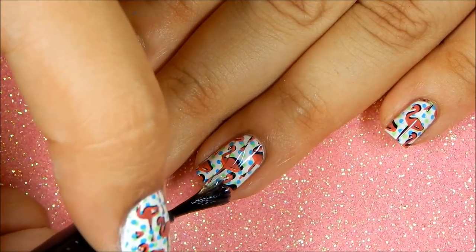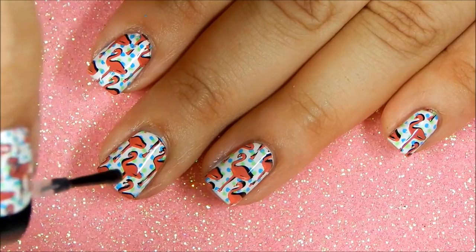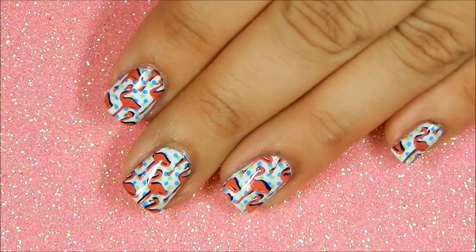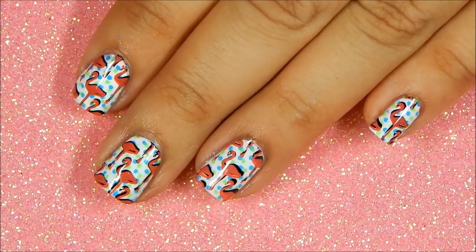Finally, you quickly clean up and apply your favorite top coat and you are done. I hope you enjoy this cute flamingo manicure. Please take care and happy stamping. Bye!